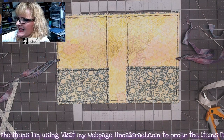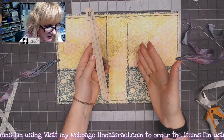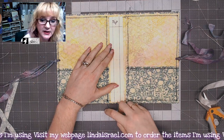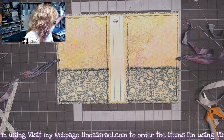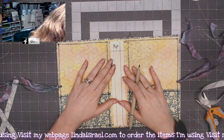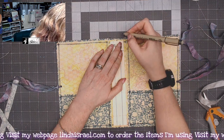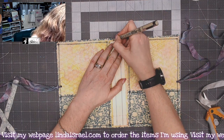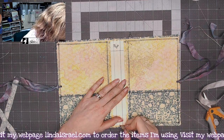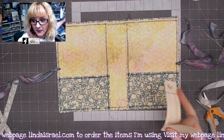Whenever I make a journal I make a little template, and if I was going to sew the signatures directly on here I would use this template to mark out all the holes I need to punch. It also doubles to help me mark where I need to put the holes for the elastic for the Midori style cover. I want a hole in the center and a hole here and a hole here — so three marks at the top — then I come down to the bottom and do the same thing, making three marks total.